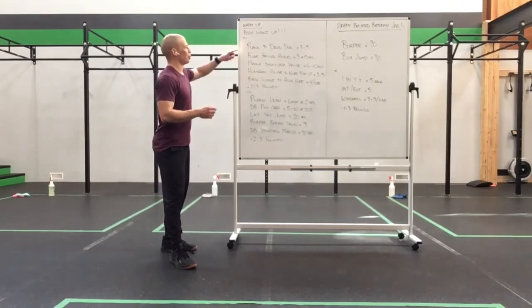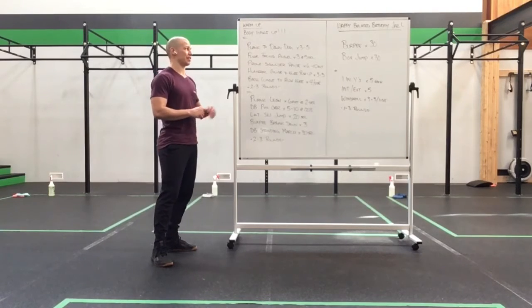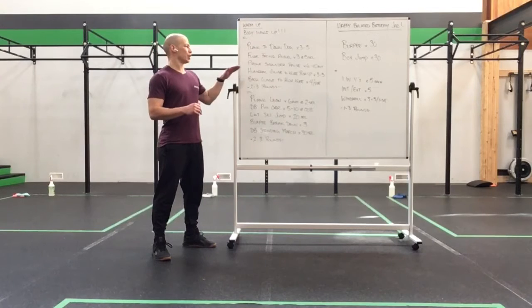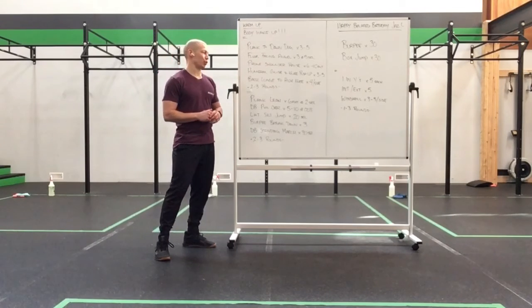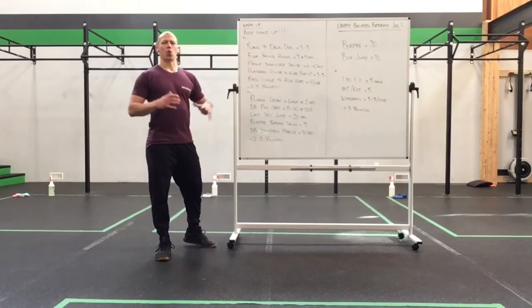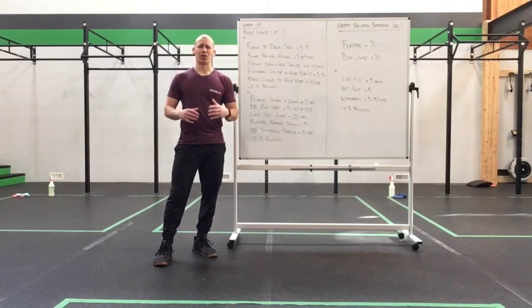To get us there: plank to down dog for three to five reps, floor-facing angel for three at a five-second hold, prone shoulder raise for six to ten alternating reps, humeral glide to knee push-up for three to five, and a back lunge to high knee for four per side. Two to three rounds there — this is going to help work out 21.1 plus Saturday's work set, and get us prepped for what's to come in our work set today.